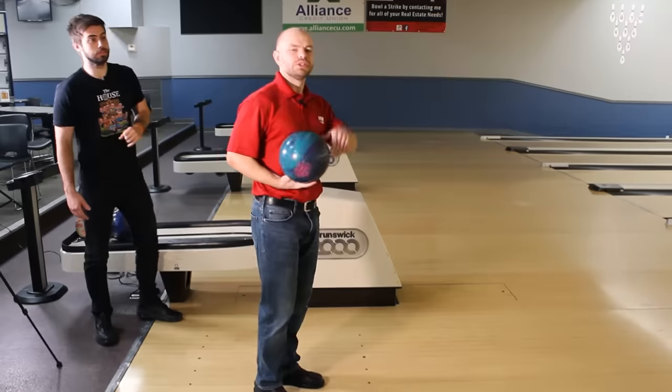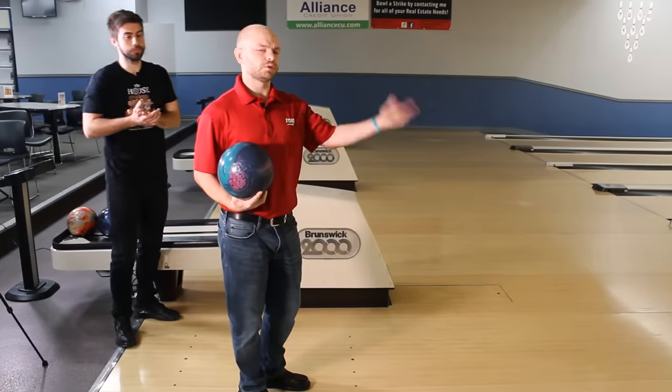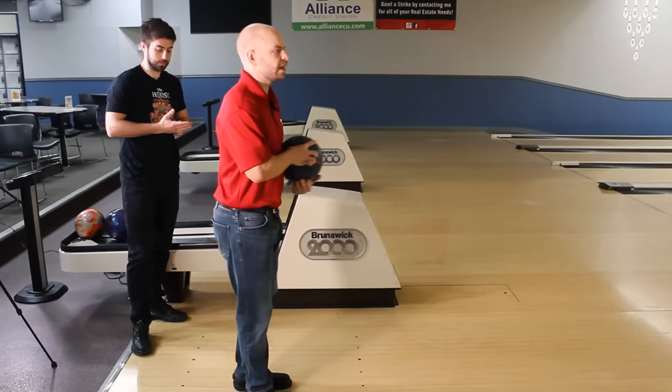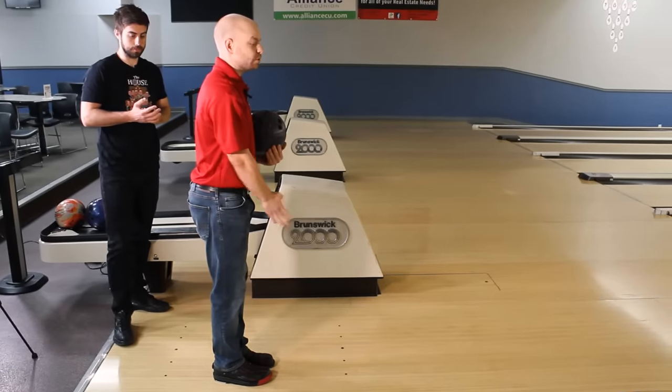Becoming a good straight player has a lot of value, because a lot of players nowadays hook the ball so much that when straight is in play and you're good at it, you've got a real big advantage over your opponents. So when lining up, it can feel strange to set up for more closed, straighter angles because you're so used to hooking it — sometimes you may need to overemphasize what you're trying to do. Make sure your feet are pointing in the exact same direction as the boards.